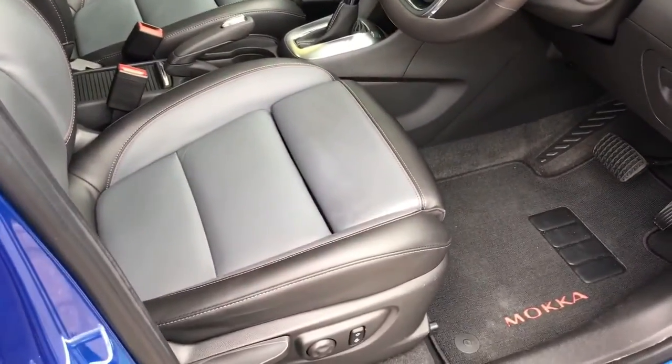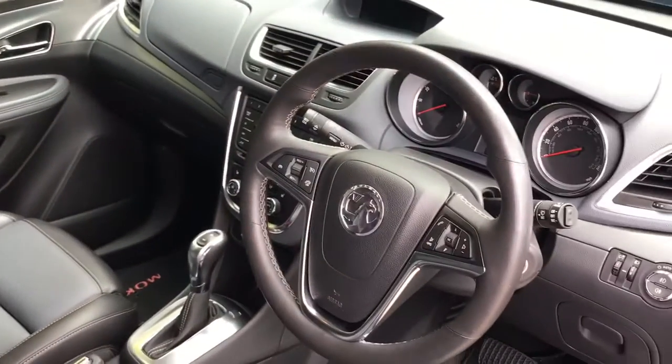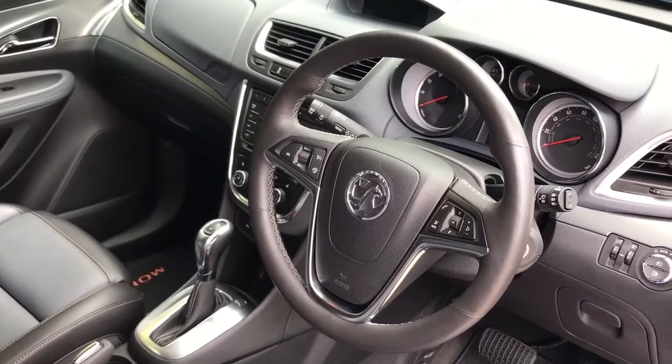Just briefly before we climb in, looking at the interior from this exterior point of view, these seats are full leather as you can see. There's plenty to run through on the dashboard, so let's hop in and do that right now.